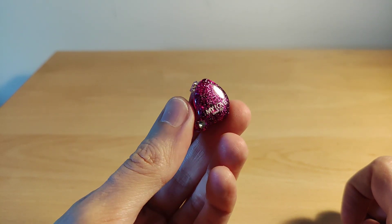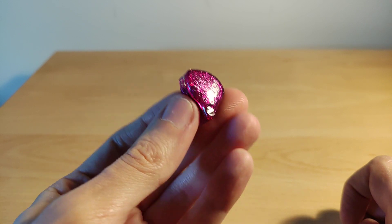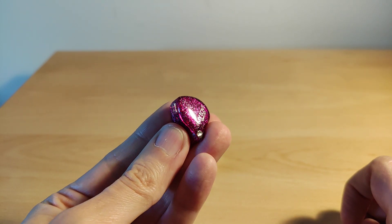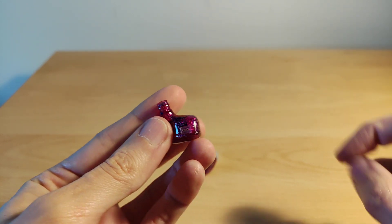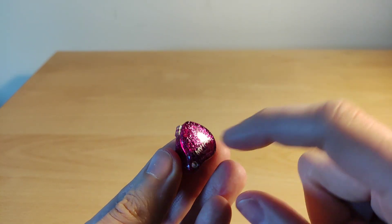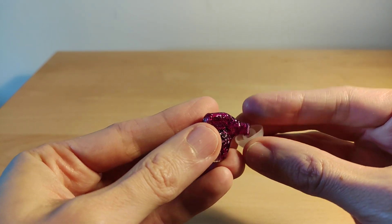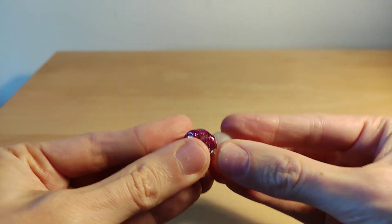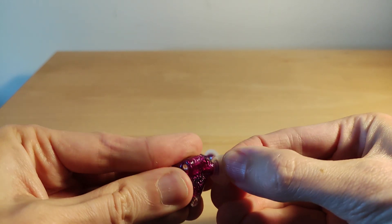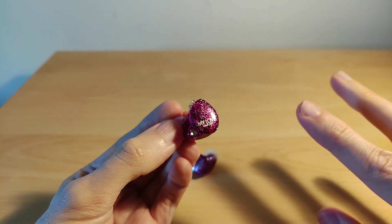The impedance is around 55 ohms so these are a little bit harder to power than traditional IEMs. They still have high sensitivity but the impedance makes them slightly harder to drive — though there were no real issues. Soundstage I thought was pretty good, not the biggest I've heard, but the actual stage was fine.